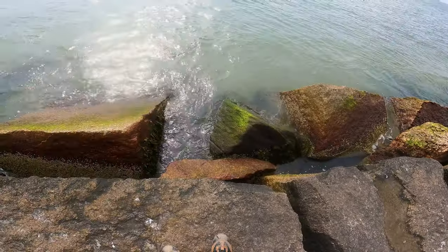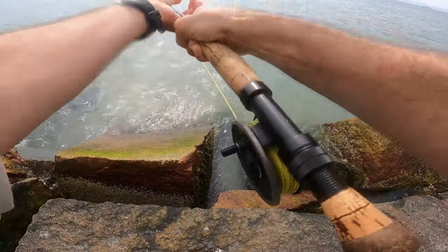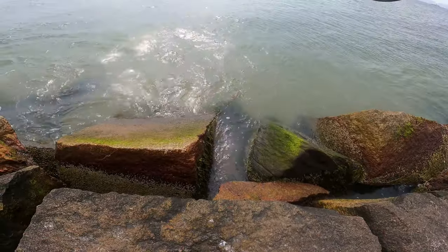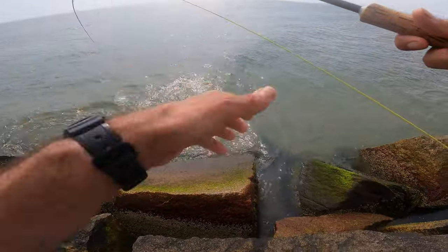That's a nice fluke! They've been kind of tough to come across. He's about right in there — I'm going to just line them up.